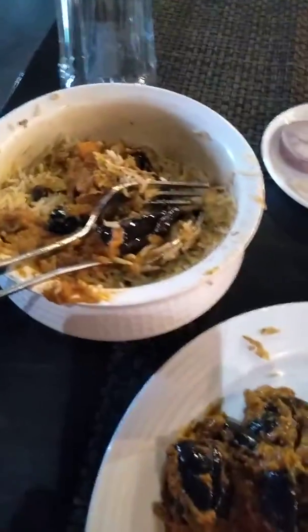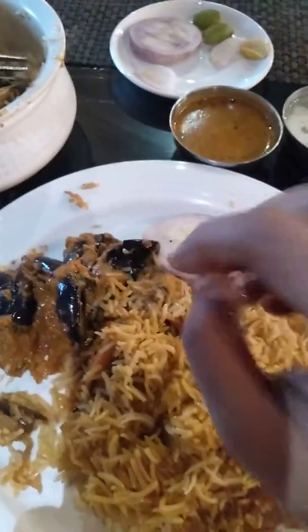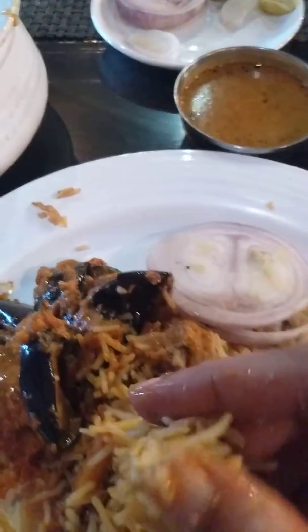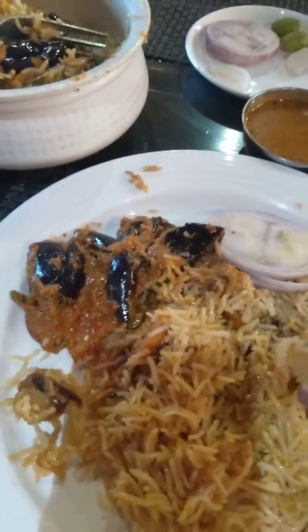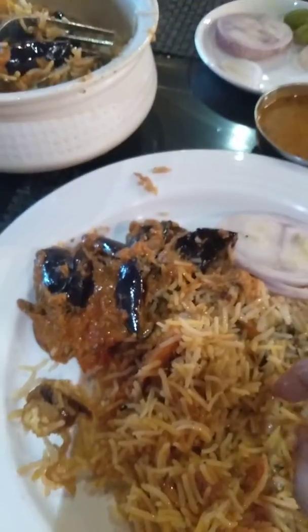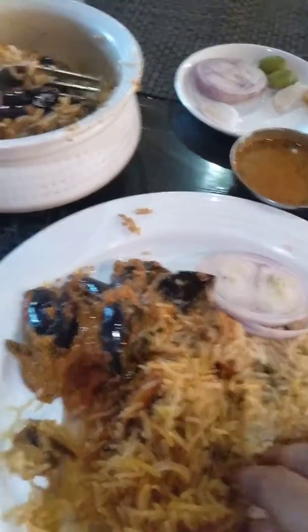The taste of this curry is very good. Now let's taste this biryani. They also have paneer in this biryani. The biryani is normal like any other biryani, but the taste is very good. I'm satisfied with this biryani.